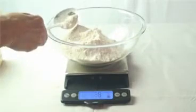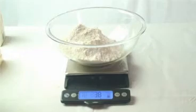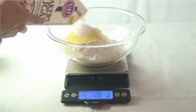If you have more ingredients to measure into the bowl, press zero again, and the scale will weigh just the next ingredient. You can measure all the ingredients for a cake this way in about a minute.